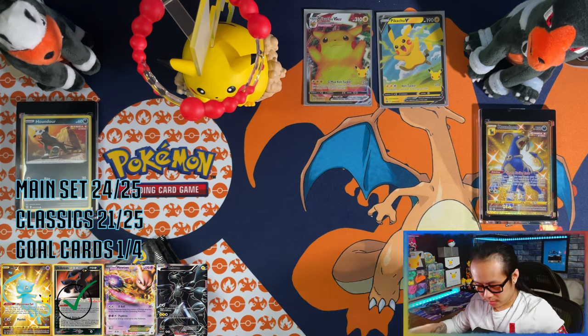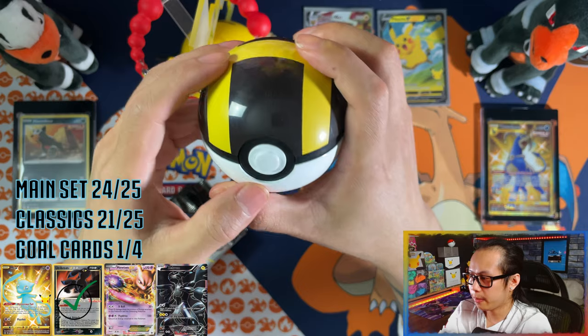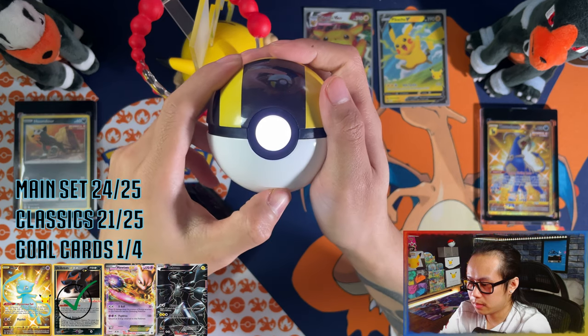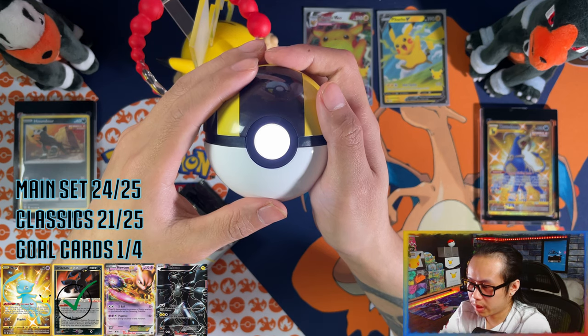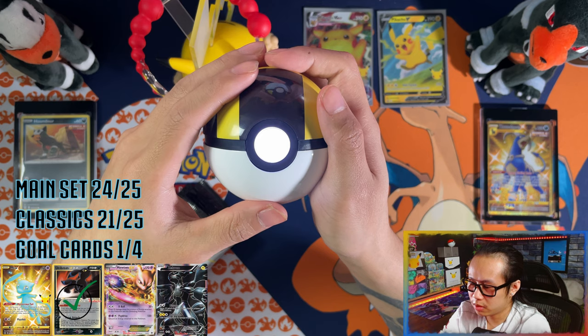Not bad — moving on to Celebrations. Before we get started, of course I've gotta bring out the crystal ultra ball. I'm gonna ask it the same question until it happens. So this stack of eight Celebrations packs — bless me with the presence of shiny Mew!